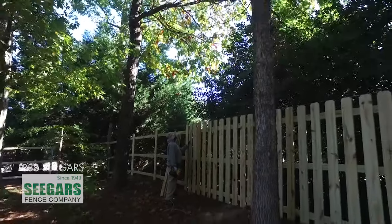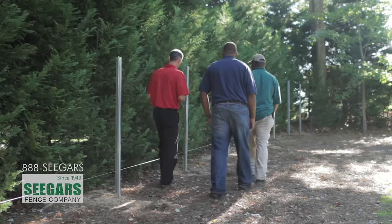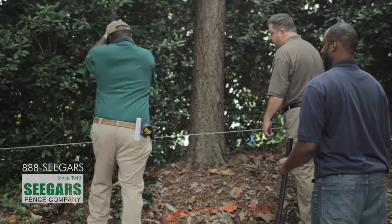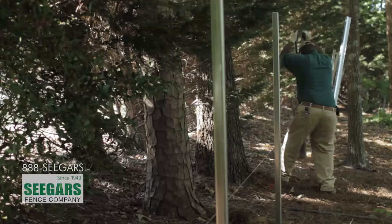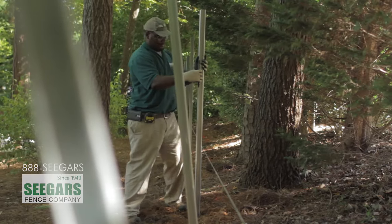A typical fence installation for Seeger's Fence is on the first day we'll meet with the homeowner, walk the job site, lay out the fence lines, string it off, and make sure we have the homeowner's approval of the fence location. After that, we'll start setting the posts. All of our posts are set with concrete footings. We typically give those concrete footings 24 to 48 hours to harden up, depending on weather conditions.